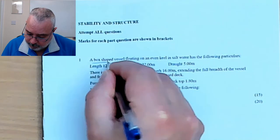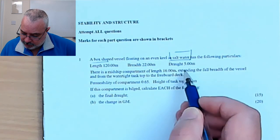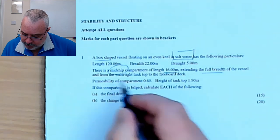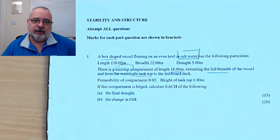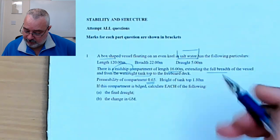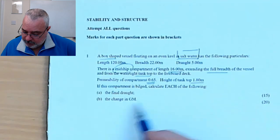So: box-shaped vessel, even keel, in salt water — so not having to worry about dock water and changing volumes and weights. Length, breadth, and a draft of five meters. There's a midships compartment with a length of 16 meters, full breadth of the vessel — so it's not side bilging — and from the watertight tank top to the freeboard deck. Permeability is already calculated for us, so we don't have to go through the stowage factor calculation. The height of the tank top is 1.8 meters above the keel.